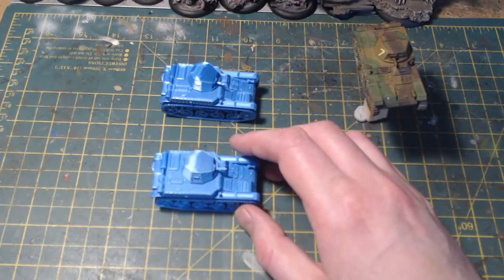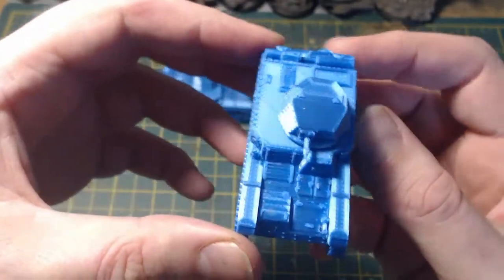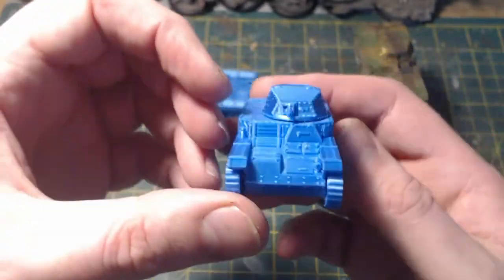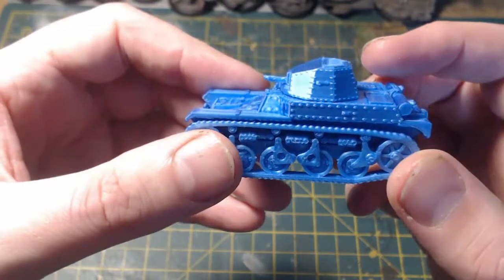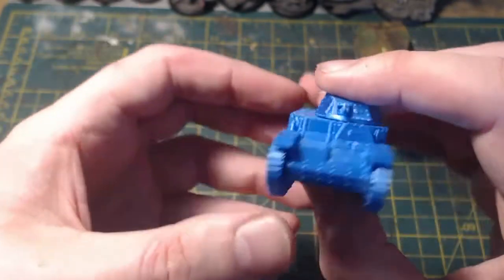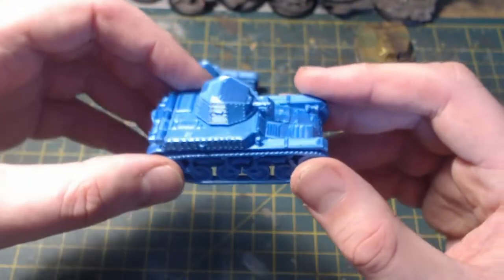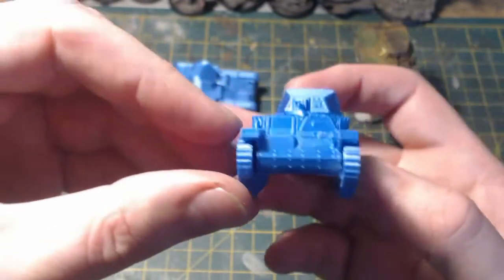These were very kindly given to me as a sort of late birthday present by my regular game opponent Ian, the other half of On Point HQ. These are from Paint and Glue Miniatures - I've been aware of the company for a good while but never got round to ordering anything. They are three French AMR 35 light tanks, used in a reconnaissance role in the early days of World War II, and I'm in the middle of restoring my French Bolt Action army so these are going to be really handy.